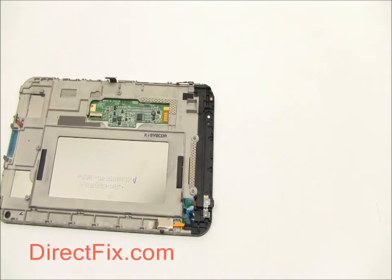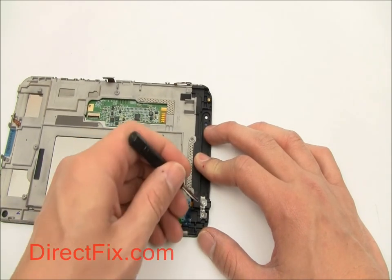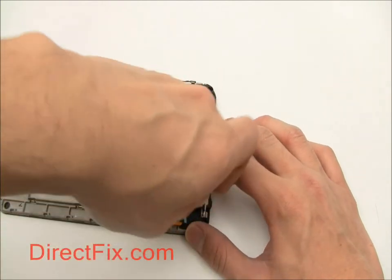The headphone jack is secured to the screen assembly with a small metal bracket and a screw. Use your Phillips screwdriver to release the bracket and gently pull the headphone jack from the unit.